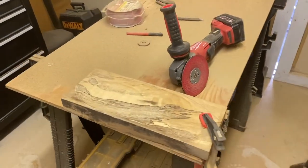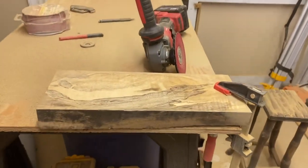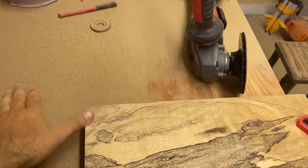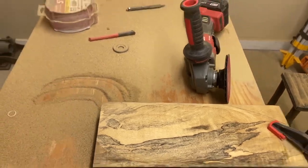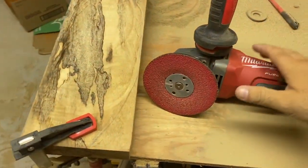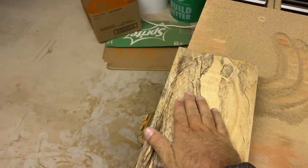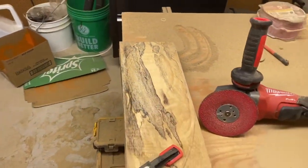I decided I wanted to power carve a bowl for my dad for his birthday. In the beginning you can see I'm making a big mess — all I used was the 36-grit sandpaper disc on the Milwaukee grinder. It made a ton of sawdust but gave me a lot of good, slow control.